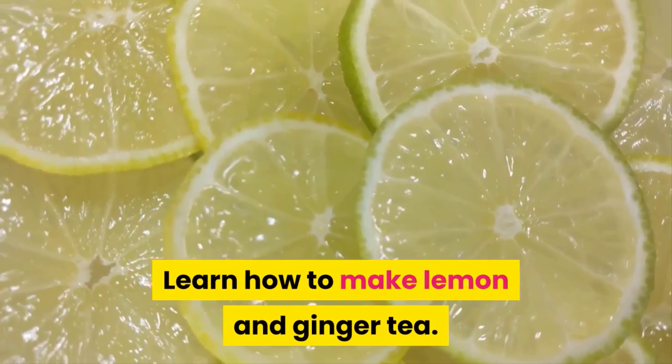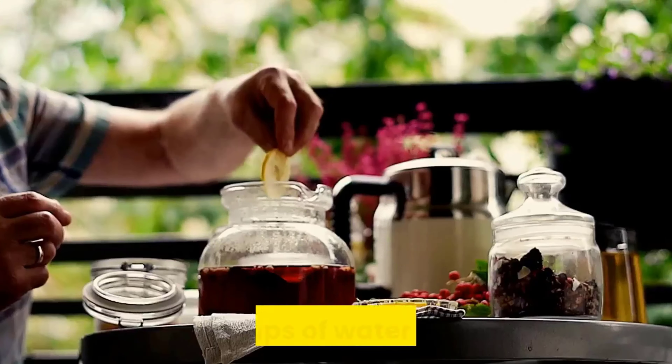Do you want to boost your organism? Try adding ginger to this recipe. To make lemon and ginger tea, heat two cups of water in a pan. Before it boils, add one teaspoon of chopped ginger. Turn off the heat and add lemon juice and half a teaspoon of honey if desired. Mix well and drink it warm.